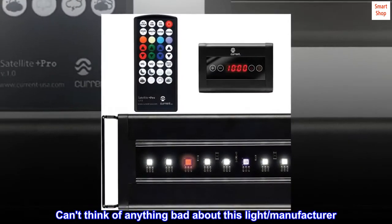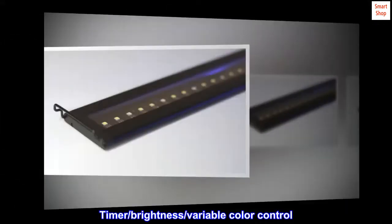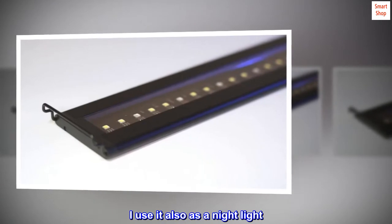Can't think of anything bad about this light or manufacturer. Timer, brightness, and variable color control are all excellent. I use it also as a nightlight.